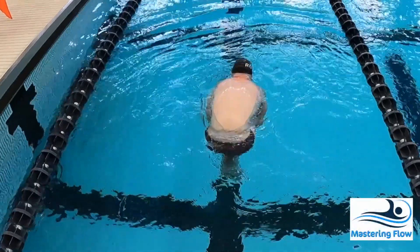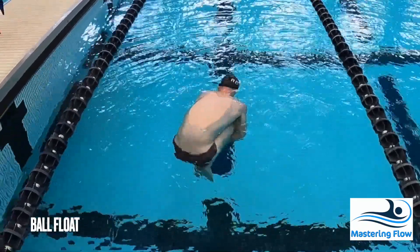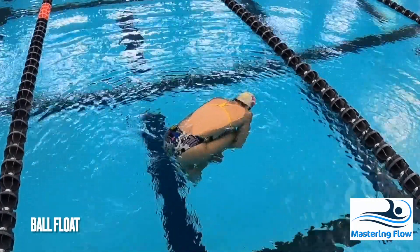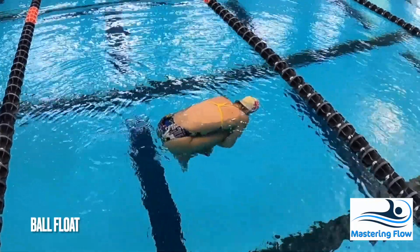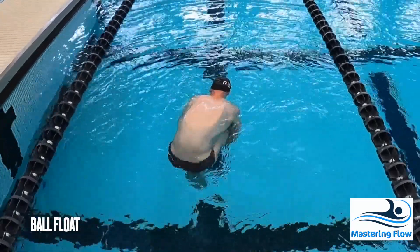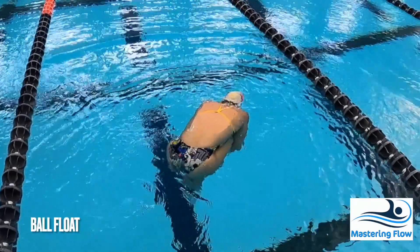If you can't feel your lungs, do this exercise first. The ball float is the simplest float and all swimmers should be able to accomplish it. Simply take a big breath, squeeze tight, and patiently wait for yourself to settle in the water. If you're concerned about becoming uncomfortable, simply perform the float in shallow water so that you can stand up as necessary.